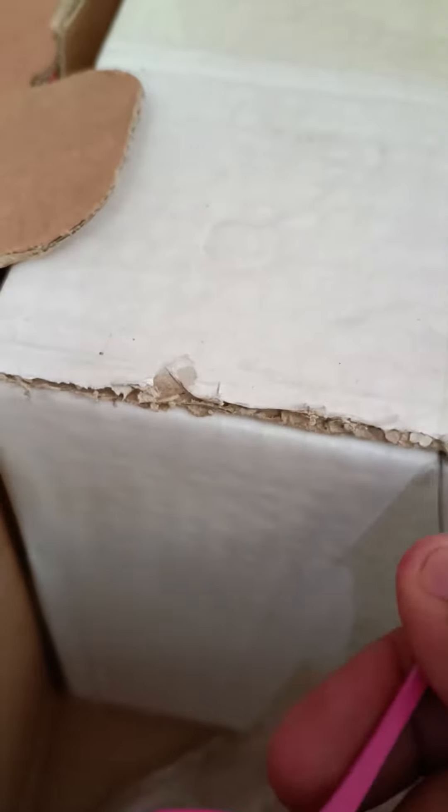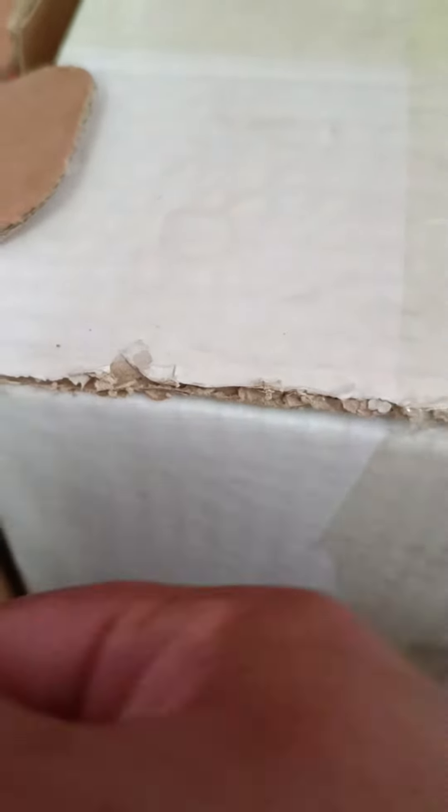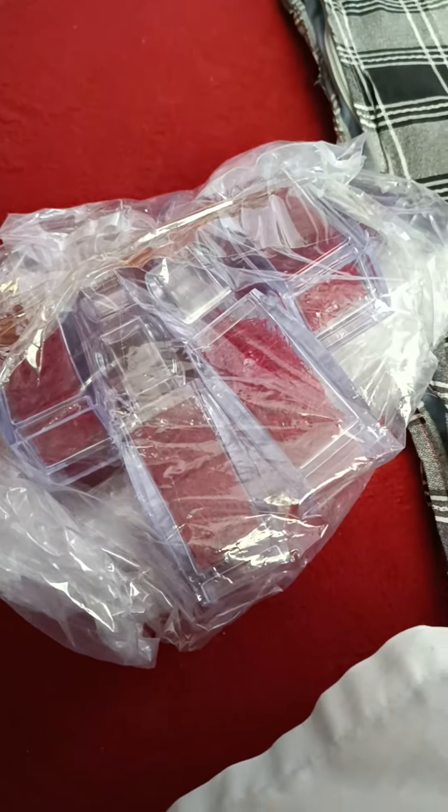I'll just open it and show it to you as it was received. This is the top quality I have purchased. I got this one from Herat — and this is the quality, you see. This is one kg almost.